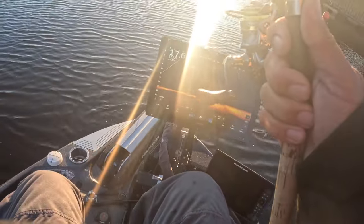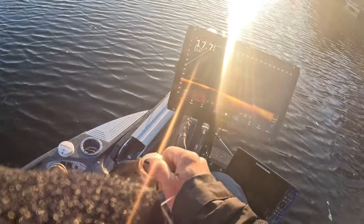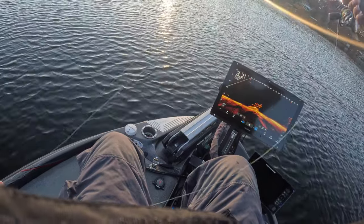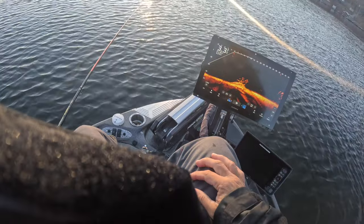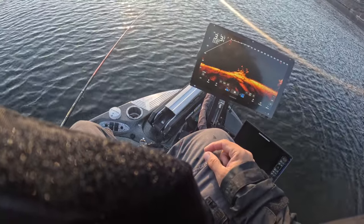Easy peasy! I was just cruising through and found a little pile and dropped down on it. Bunch of fish here, man. Got a combination of schooling fish right here, and then you have fish on the pile, so I'm kind of saving that for next while I see if I can get a vertical bite on these.